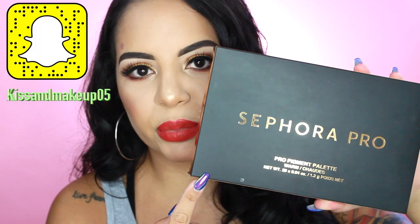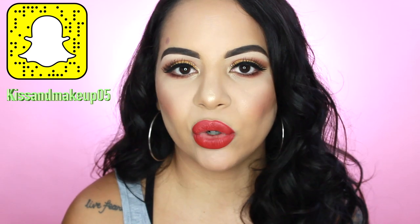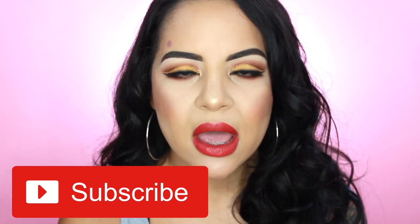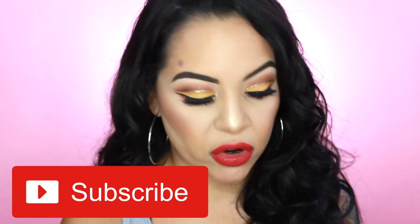Welcome back to my channel! In today's video I'm going to be reviewing and doing a demo on this palette that I showed on my Snapchat — it's the new Sephora Pro palette. I did see it on Trend Mood, they posted it a few weeks back and then again about three days ago. I got my palette in-store at Sephora; when I checked online they did not have it, which was really weird because usually they have it online first.